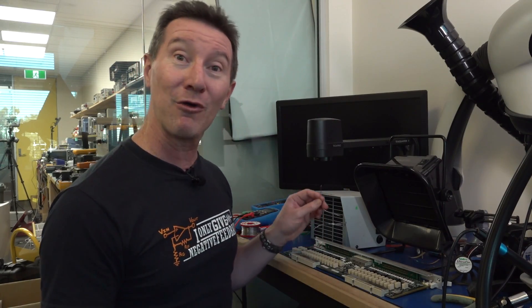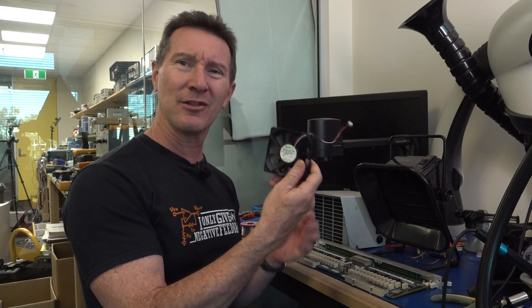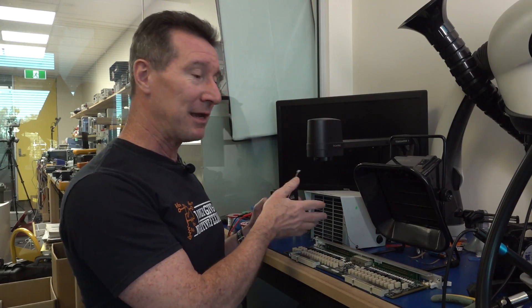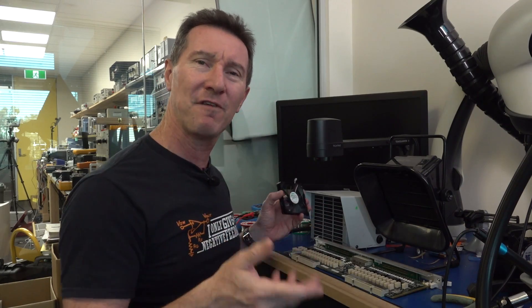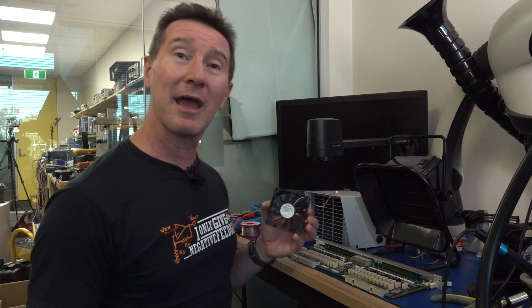Solder smoke, one of the age-old problems. And usually you can either put hair on your chest, or you might have a little fan on your bench that just blows air across, so it gets it out of your face. That might be an okay solution if you've got ventilation - like an open door or an open roller door in your garage or something like that.